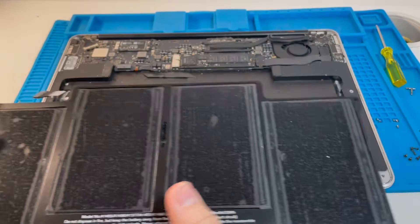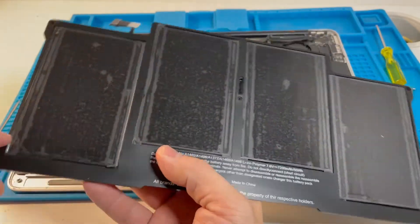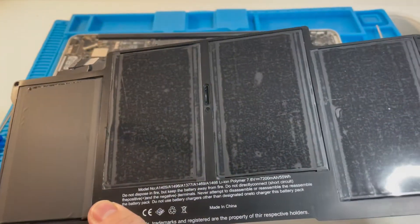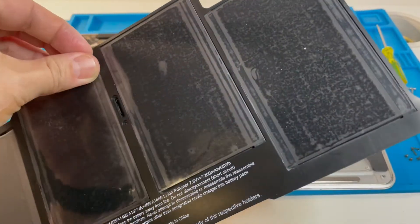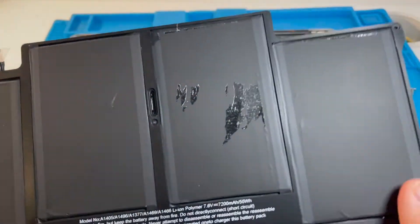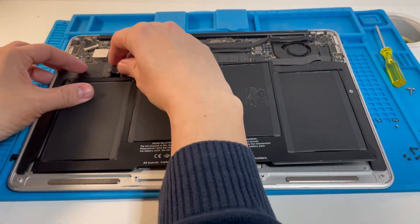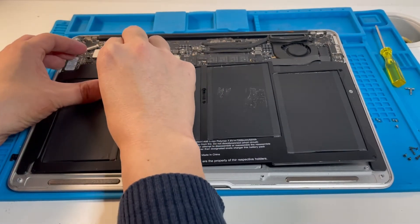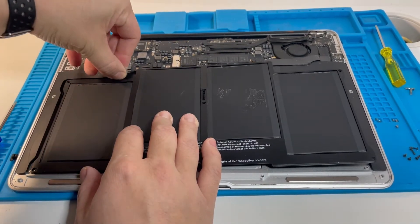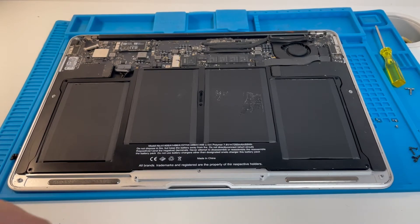Once all five screws are removed we can just lift out the old battery. Now I'm going to fit the new battery in. A question I get asked a lot is: should I remove the plastic covers? Yes, I would, because they look like a sealed package and they probably affect the thermal performance of the battery. So go ahead and remove those. Once the plastic's removed, I'm just going to slot this in and plug the cable in — push this cable in from the side.